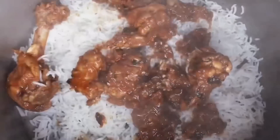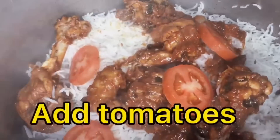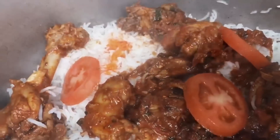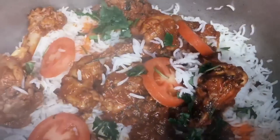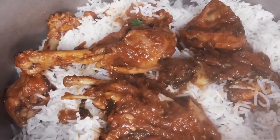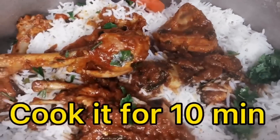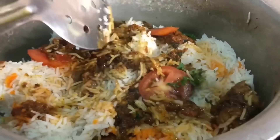Now add the chicken into the boiled rice. Add tomatoes and some food color, then add mint. Add chicken, some more tomatoes, and some milk as well. Cook it for 10 minutes. After 10 minutes, the dish is ready.